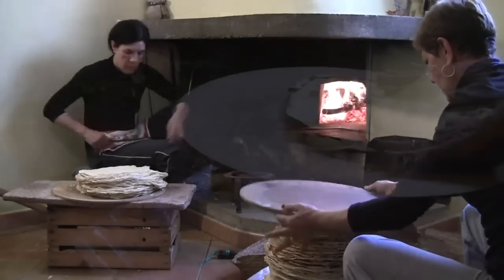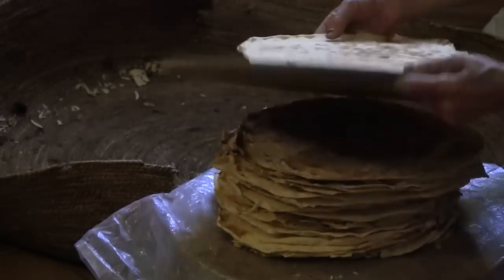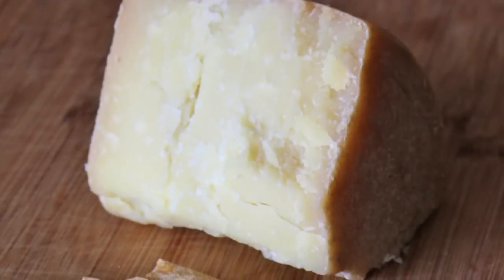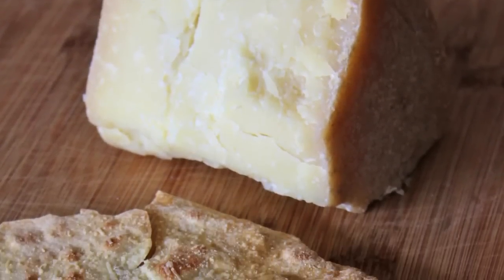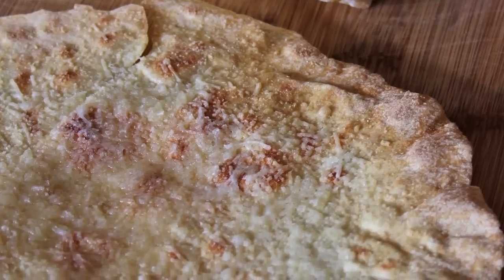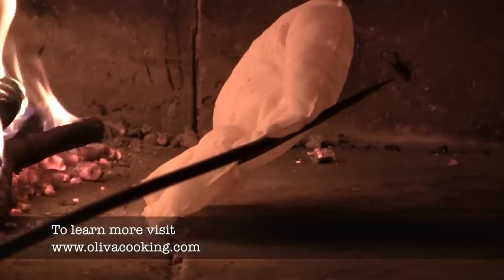It's best served warmed up in the oven and drizzled with extra virgin olive oil and a sprinkling of salt, or grate some good pecorino and let it melt on the Pane Carasau, creating the Sardinian version of a cheese sandwich. It's a delicacy like no other.